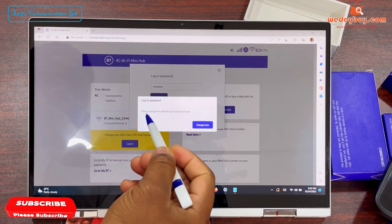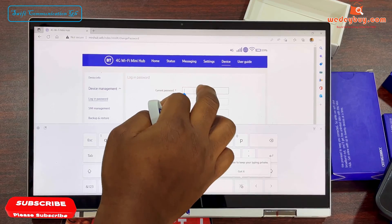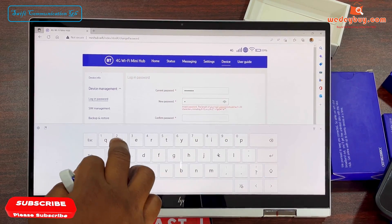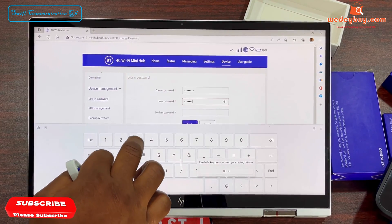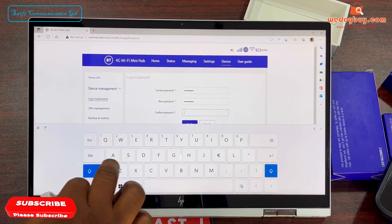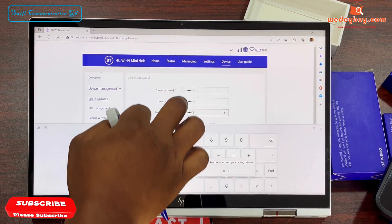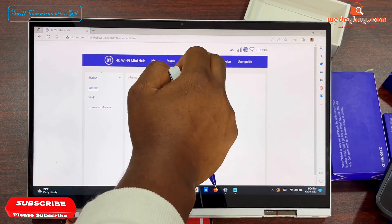So now it's requesting for us to change the web login password, so we have to change it. The first field is the current password, then enter our new password. So we are done with changing our web login password.